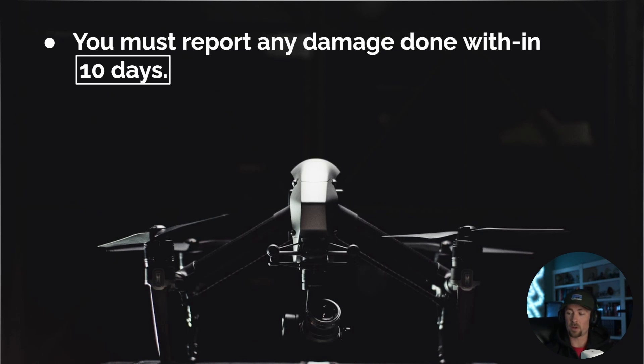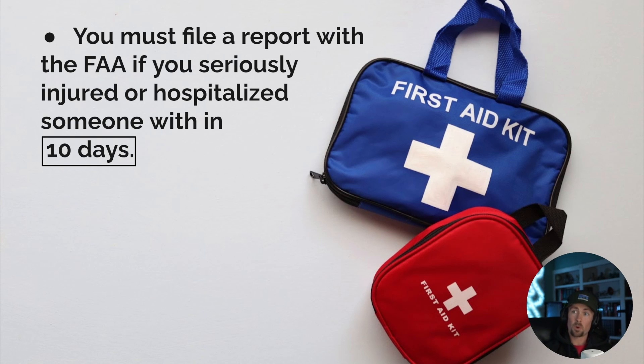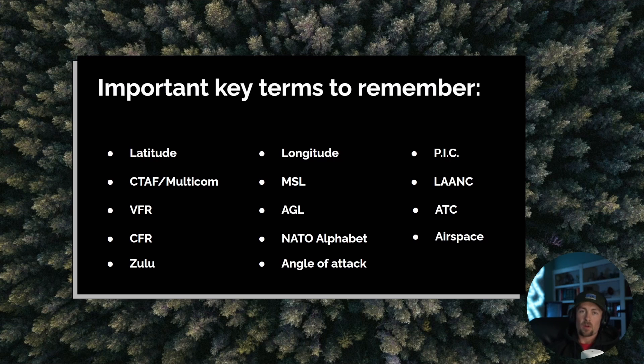You have 10 days to report that damage to the FAA. Even if it's on day 11, at least you're still doing the right thing — the FAA wants to see honesty so we can build a trustworthy drone community. You must also file a report with the FAA if you seriously injure or hospitalize someone, also within 10 days. A minor scratch may not require a report, but hospitalization must be reported as that constitutes reckless operation.